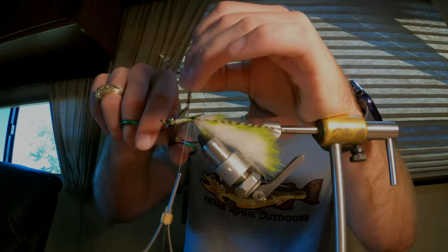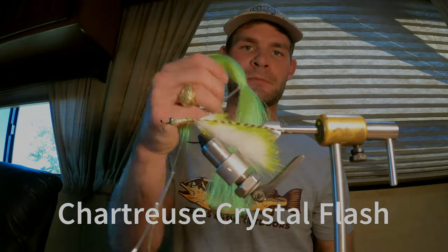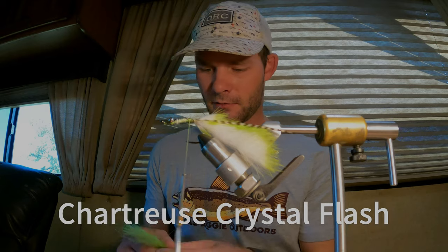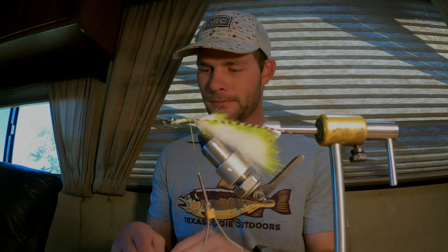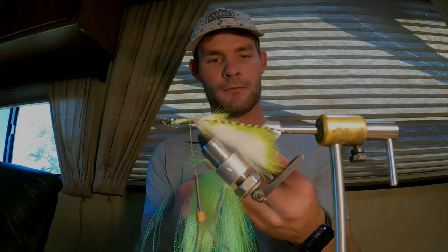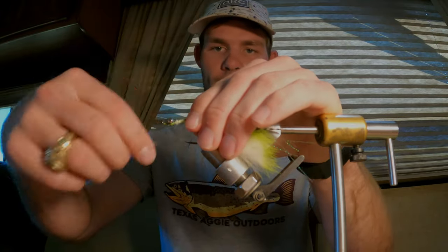Snip off your excess and then I like to go in behind that with a couple pieces of flash. I've got some chartreuse here — four, five strands, something like that, personal preference, whatever you want. Just lay that right on top and wrap it up tight.